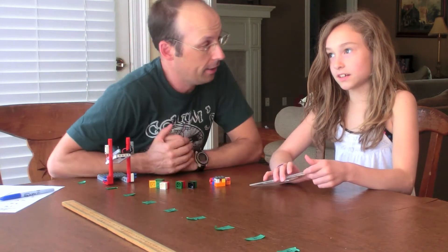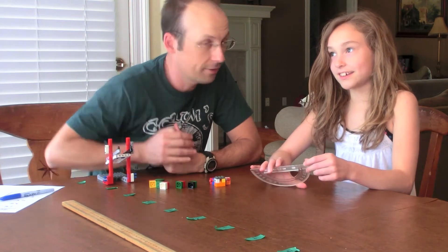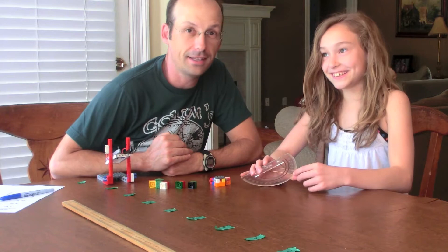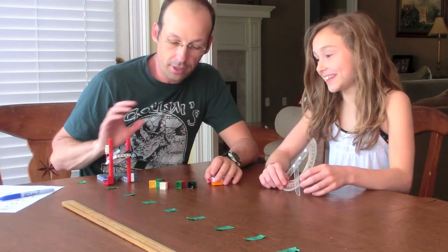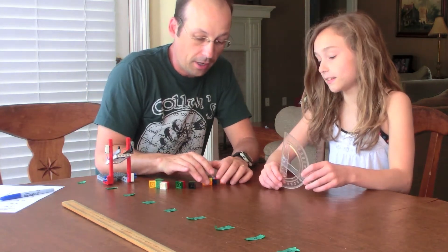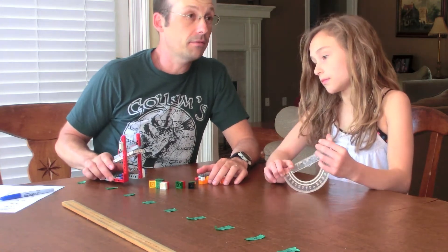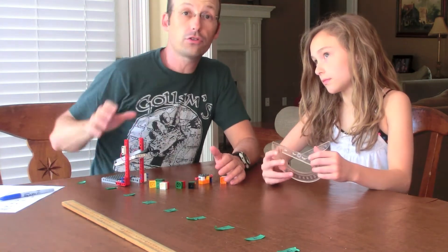I have a helper here today. You want to say who you are to the camera? Ellie Elaine. And what we're going to do here is do an experiment from the book — basically, we want to see how far things go when you shoot them at different angles.